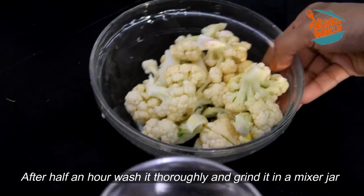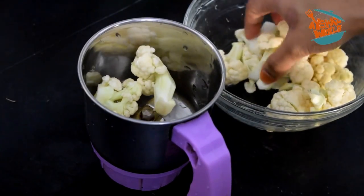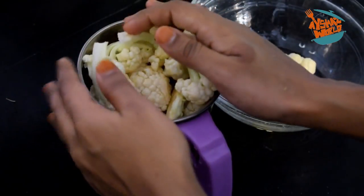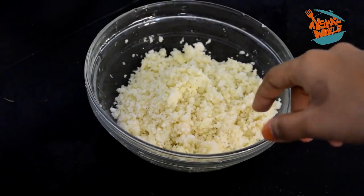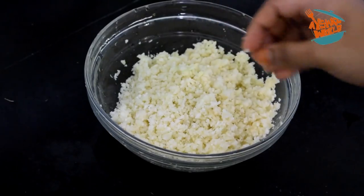The cauliflower is broken up by hand into pieces. Add it into a jar or grinder. I will add a nice mix — I thought I would like to get a nice taste from this.